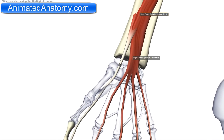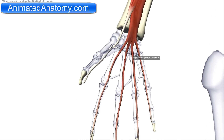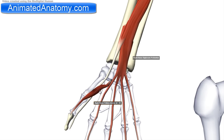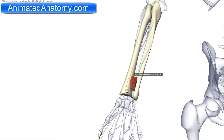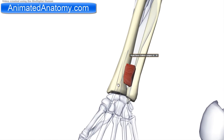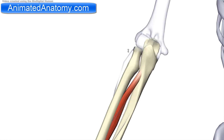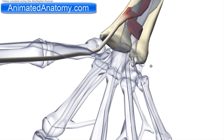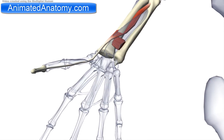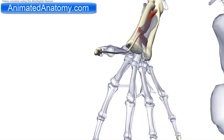That muscle is the flexor pollicis longus. The name tells you everything — it flexes the thumb, and it's the long one, since there is a small one too. Right now in this group there are only three muscles. The origin of the flexor pollicis longus is on the radius, then the interosseous membrane and ulna, and sometimes also the medial epicondyle. The insertion is the base of the distal phalanx of the thumb.